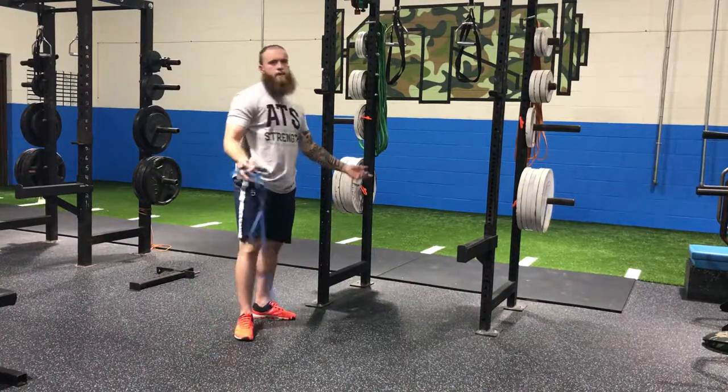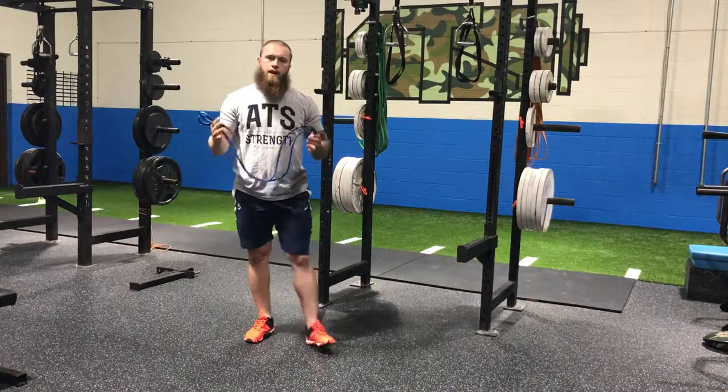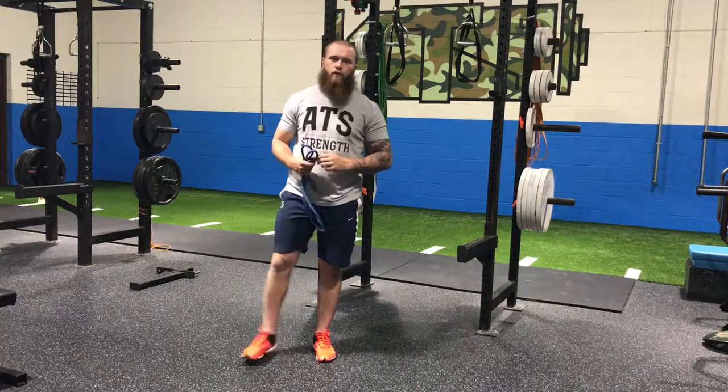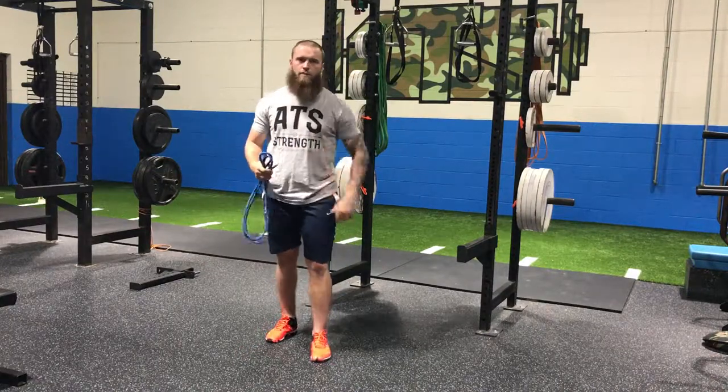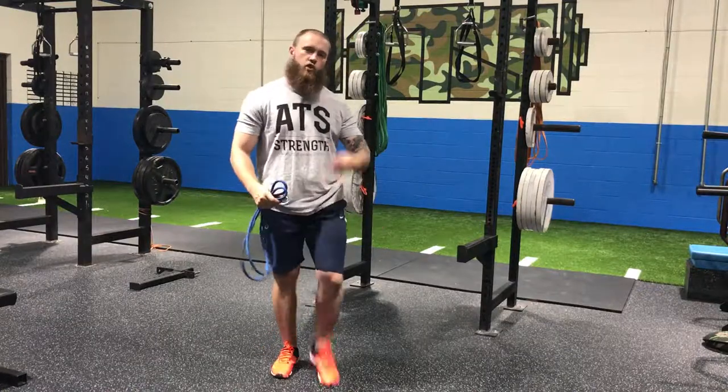So there you have it guys — two uses maybe you didn't think about with your J band before that you can plug right into your pregame, pre-throw warm-up. Check them out, try them out, let me know what you think. If you want us to come out and demo some of these things and our arm care stuff for your team, drop us a line — we'll be happy to come out. Talk to you soon.